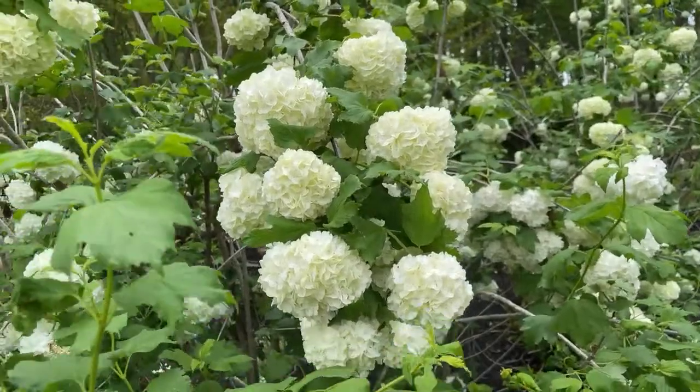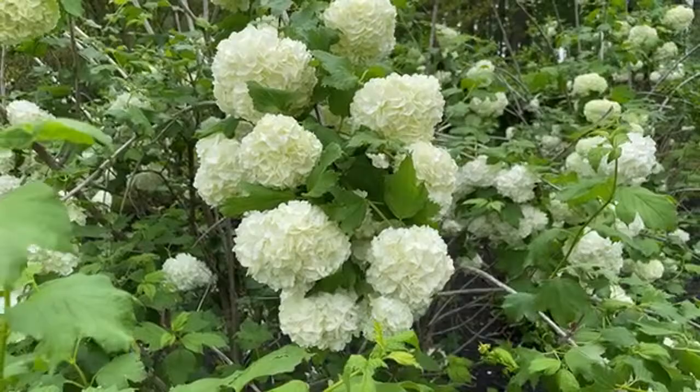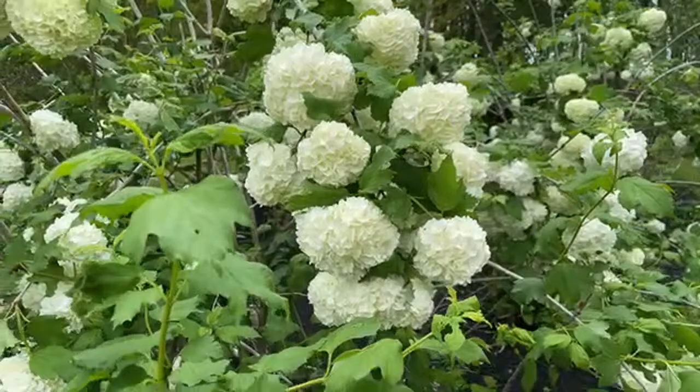I wanted to show you a quick mini garden tour in the back of my secret garden. We're expecting a really huge rainstorm soon, so I wanted to make sure I showed you what my snowball viburnum look like when they're in full bloom. These are not hydrangeas — isn't that crazy? I know it looks like hydrangeas back here.